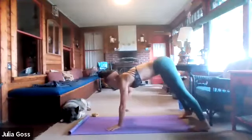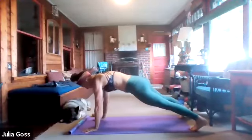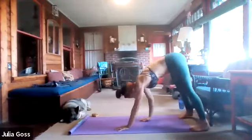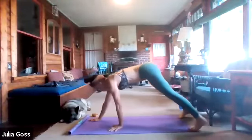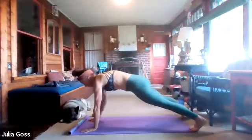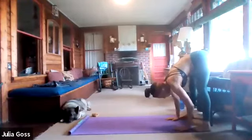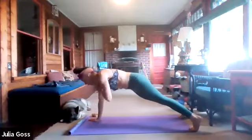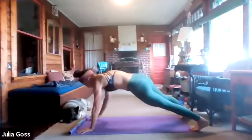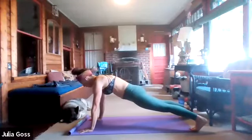Plenty of core work here, but we're getting in that hamstring stretch as well. All of this movement is initiated from the core — it would be easy to just throw the hips up, but that's where we're focusing today. One last shoulder tap and hold — for five, four, three, two, and one.